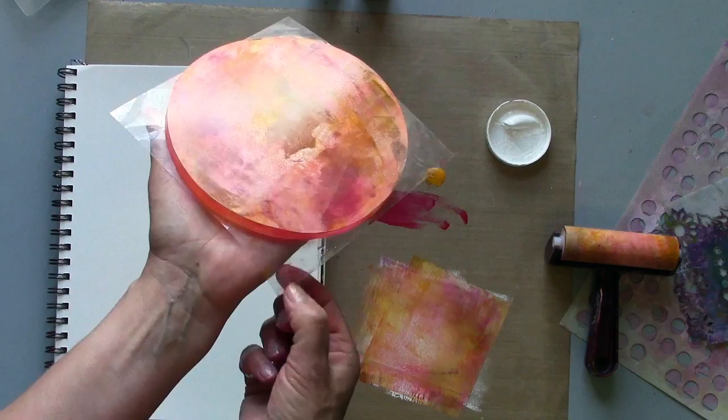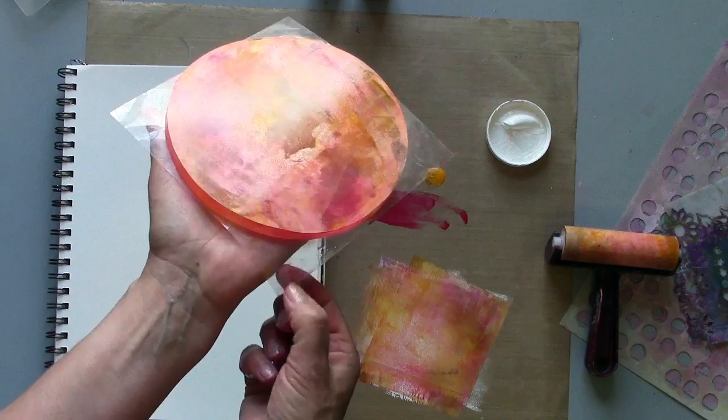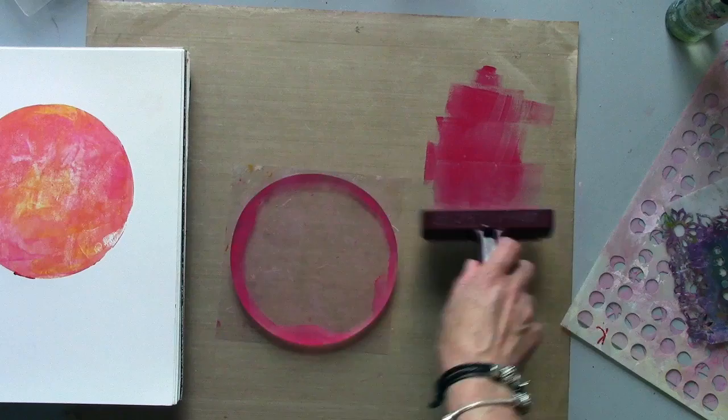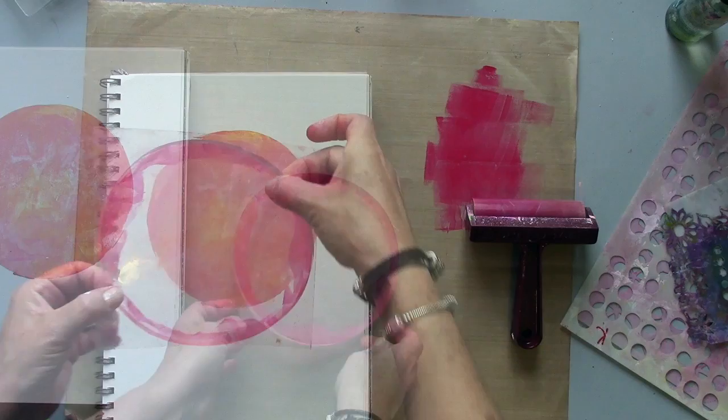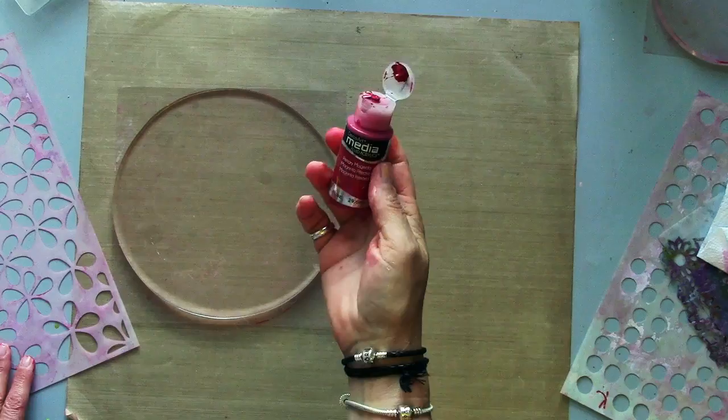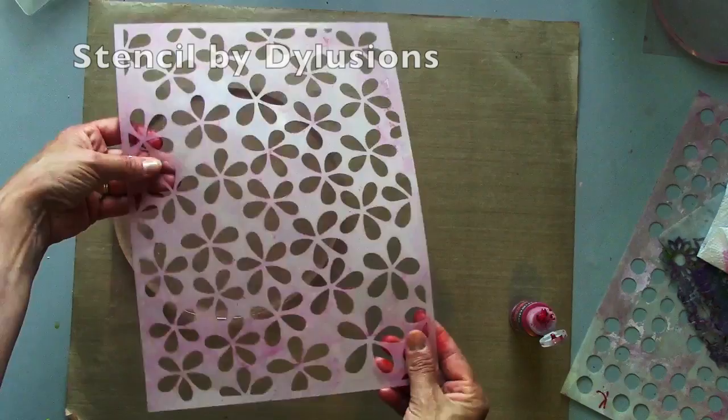I'm using my gel plate on the backing paper — the packaging — this allows me to turn it over. Just tilting my brayer I can bring it around the edges. I've switched now to my 8 inch round. I'm going back to the magenta and I'm also going to use this flower pop stencil by Dilusions.